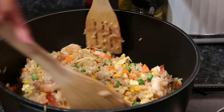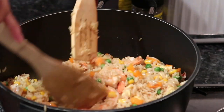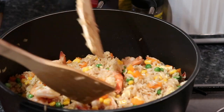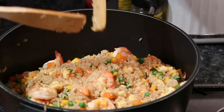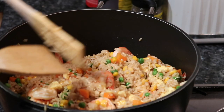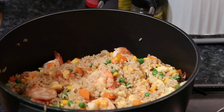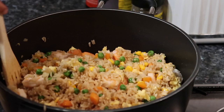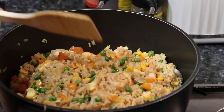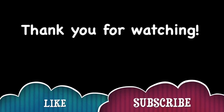So yung dalaga ko rin, gusto niya mag-baon ng fried rice. So yun na guys, dito na. Dito na ang ating fried rice. Done! Done!